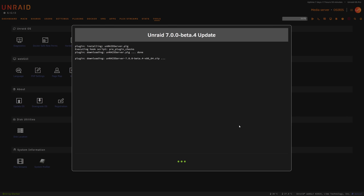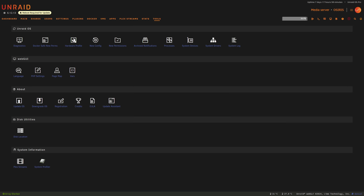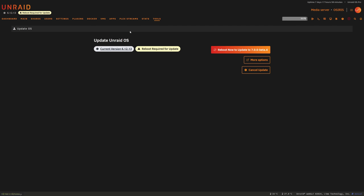One last reminder — this is a beta, so let me take the risk for you. If you have a spare server or spare VM, use that to test it out. You'll be confronted with a page asking you to confirm the version upgrade — we'll confirm and start the update. Once complete there'll be a banner telling you to reboot. We can see at the top it's ready, so we'll reboot and go from 6.12.13 to version 7 beta 4.